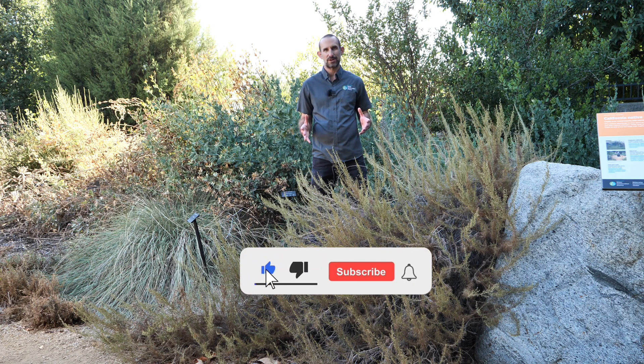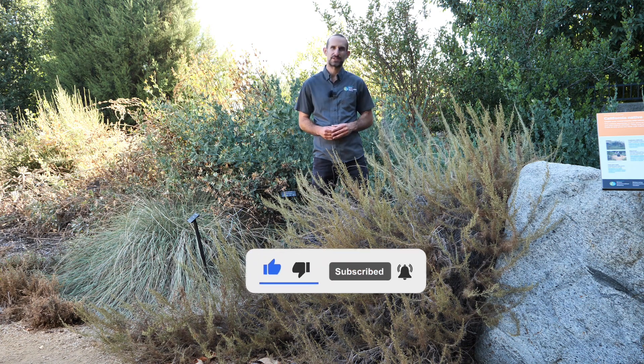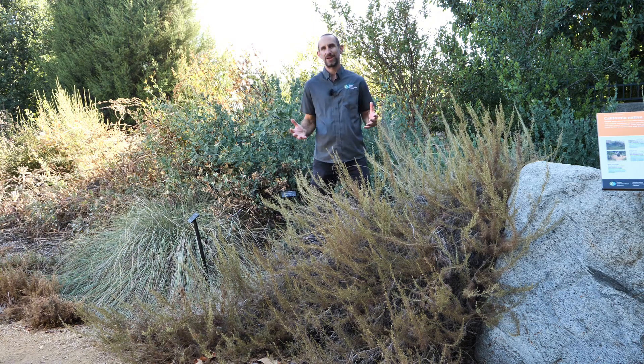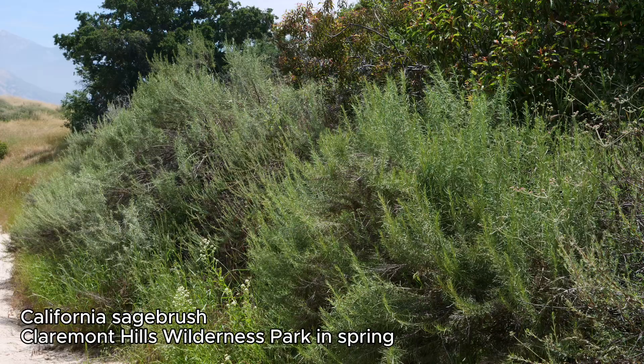Hi, this is Scott from Chino Basin Water Conservation District here in the Waterwise Community Center Demonstration Garden, continuing our series on summer dormancy in California native plants in the garden. Today I'm here with my friend California sagebrush, Artemisia californica, one of the iconic plants of Southern California.